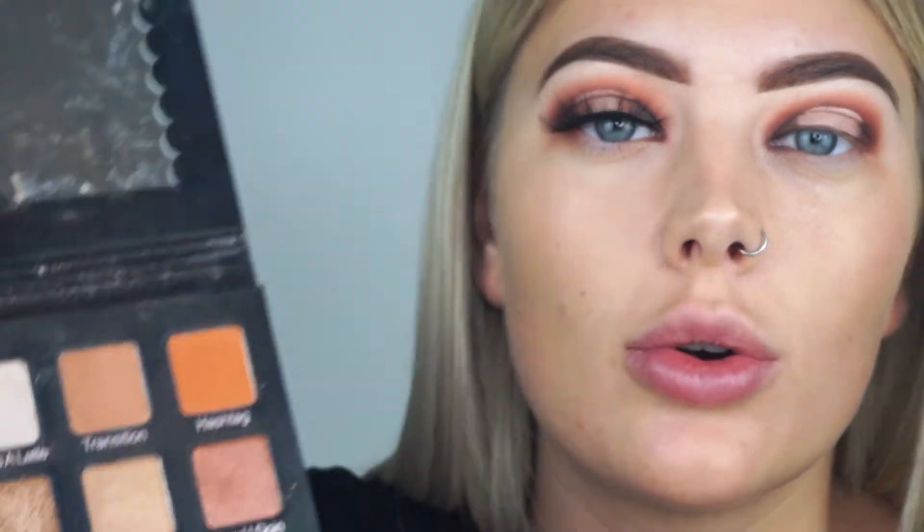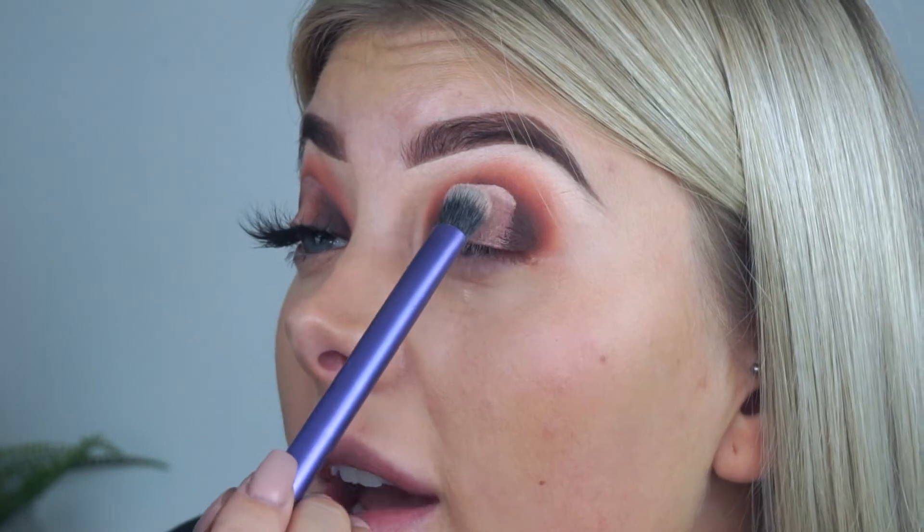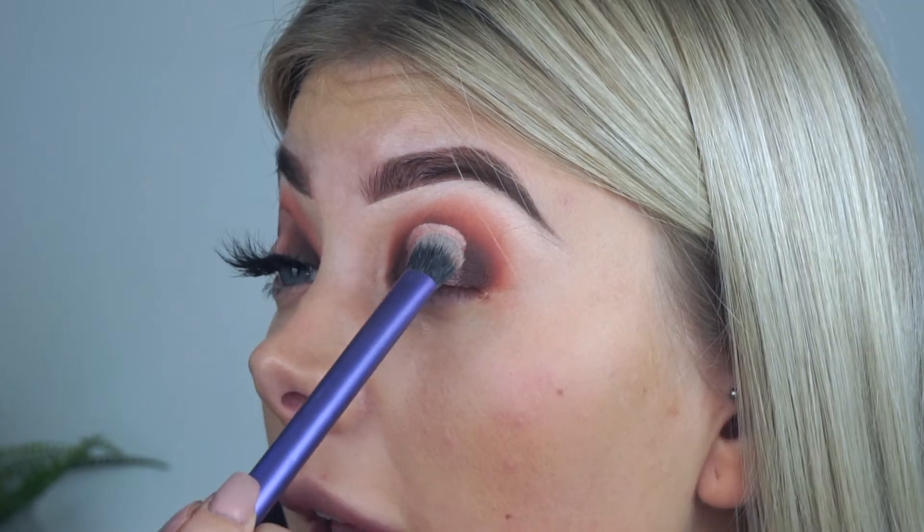I'm then going to apply a shade to set that — a really really neutral nude from my Violet Voss Holy Grail palette called Thanks A Latte. I'm going to pack this on with a Real Techniques brush, being careful not to bring the product up too high as I don't want the line to diffuse. I want it to be quite sharp, so I'm being really careful when I get up to that line.